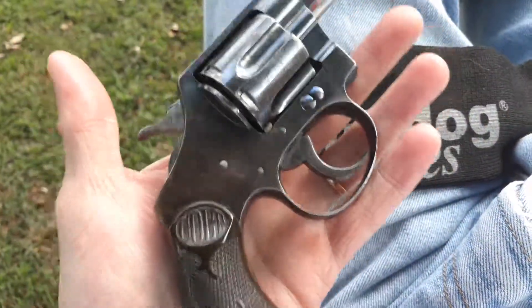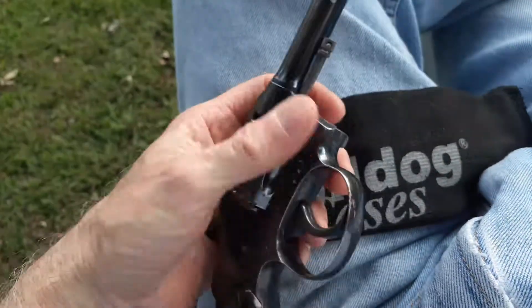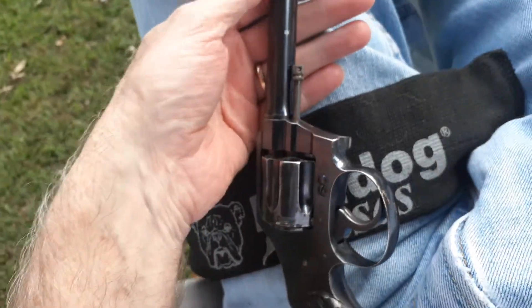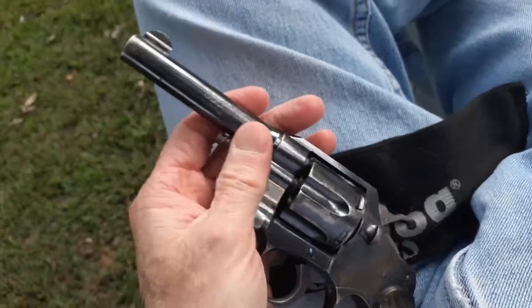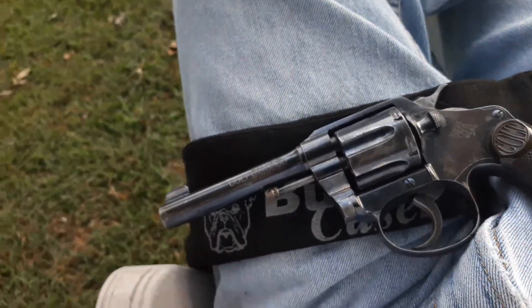It's really light — not that heavy at all. I do have the two-inch barrel one, and the Police Positive — I think I have a three-inch. This is a four-inch barrel. And I'm not sure if I have a six-inch or not — I don't think so.